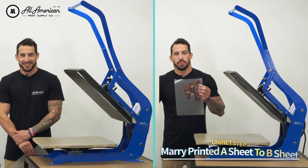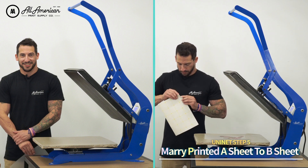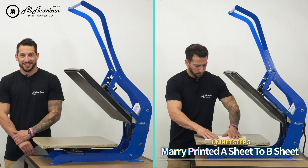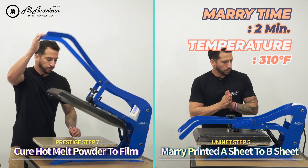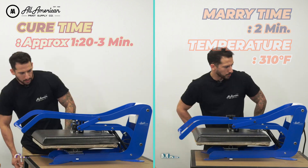Next up, for my printed Uni-Net A-sheet, I'm going to go ahead and place the adhesive B-sheet directly on top. I'm going to fold one corner of that adhesive B-sheet — we'll get to that in a moment. Now it's time to marry these two together. The married time is going to be two minutes at 310 degrees Fahrenheit. For my printed DTF transfer film, let's cure that hot melting powder. Depending on the curing method, this can take between about one minute 20 seconds to about two and a half minutes.